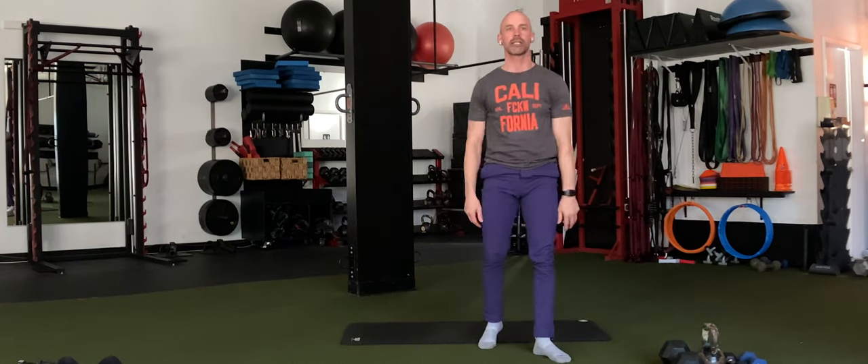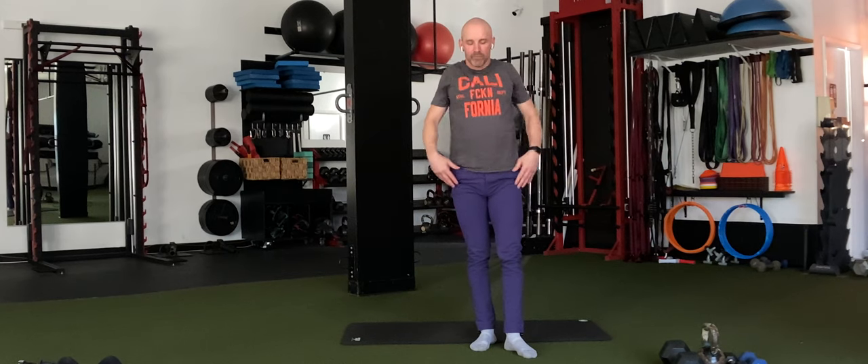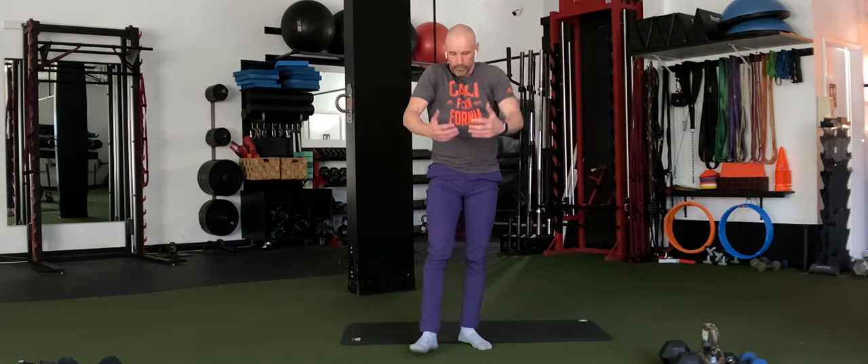And then we're going to do some shoulder circles here. Up, back, down, forward. We're going to go a few times one direction and then switch direction for a few. You're breathing, get your mind focused.